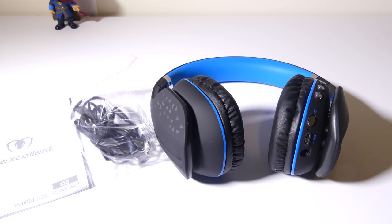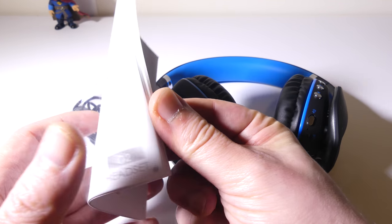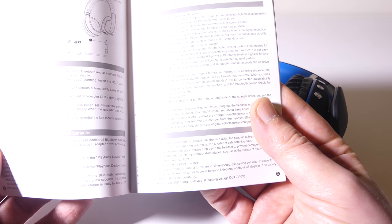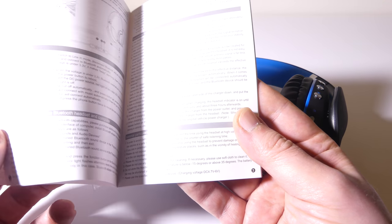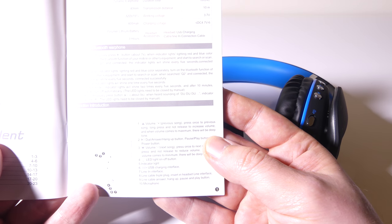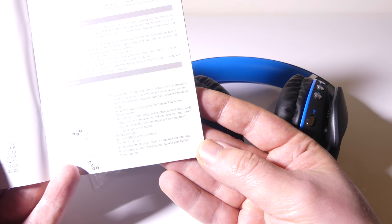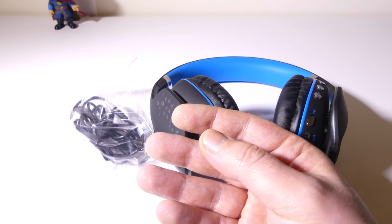Once you get everything out of the box, you'll get the Q2 wireless headset manual, which is written in many different languages. It goes over tips on how to connect it to your smartphone or whatever device you're using, and how to use the 3.5 millimeter audio cable in case you want to use this as a wired headset. If you run out of battery, you can use it wired without battery power, which is a plus.